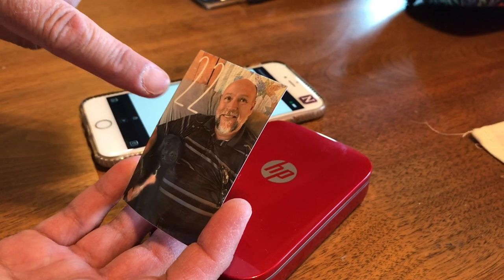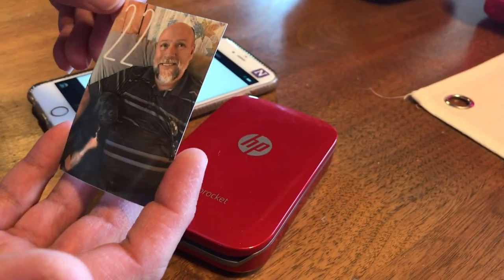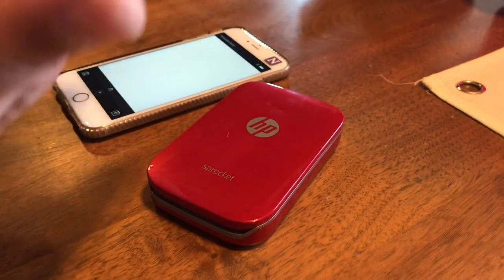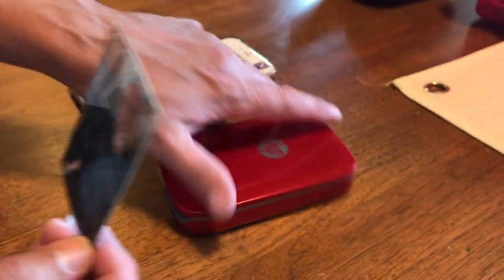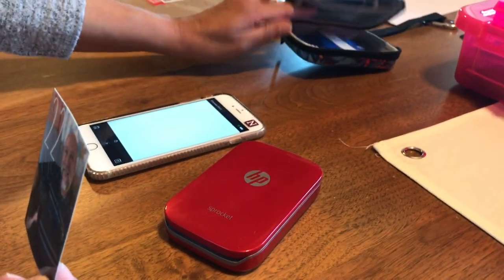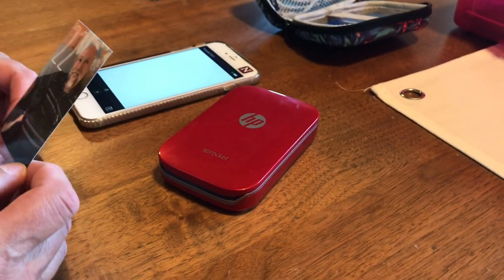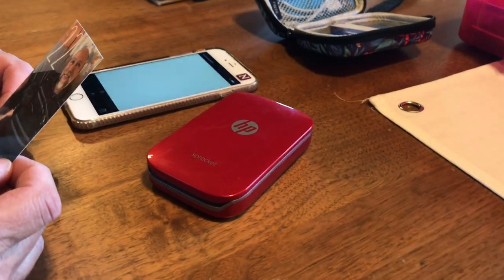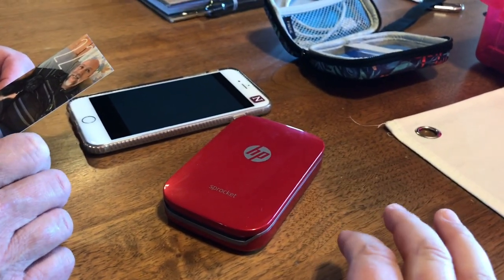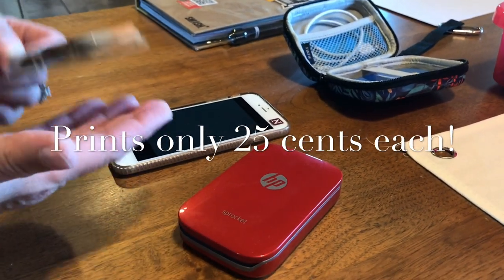You can add things in the Sprocket app. Show me the back of it — it's adhesive. When you're ready to put that where you want it, you just peel it off, and the whole back is adhesive. It usually sells for about $129 and you can get the paper on sale. When you account for the paper, not including the cost of the printer itself — if you can find the paper on sale, I found it this morning on Amazon, 20 sheets for $4.99 — your photos are only 25 cents a piece. That's pretty good.